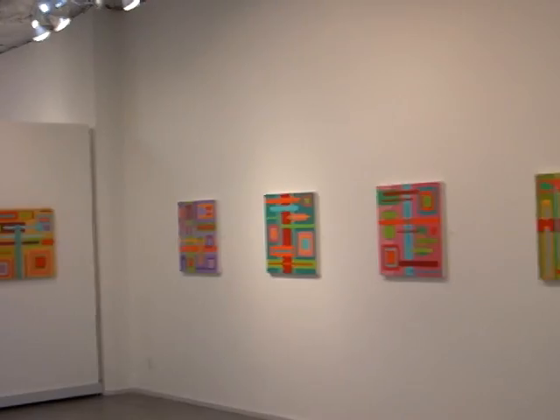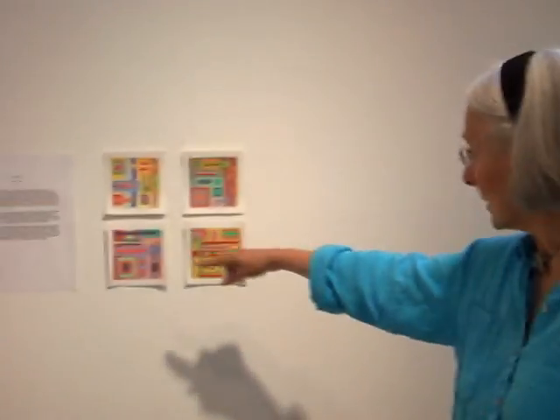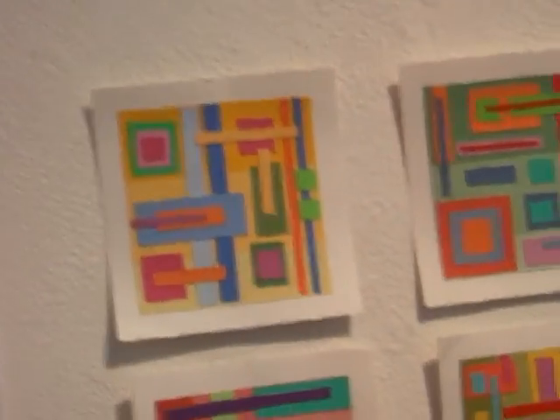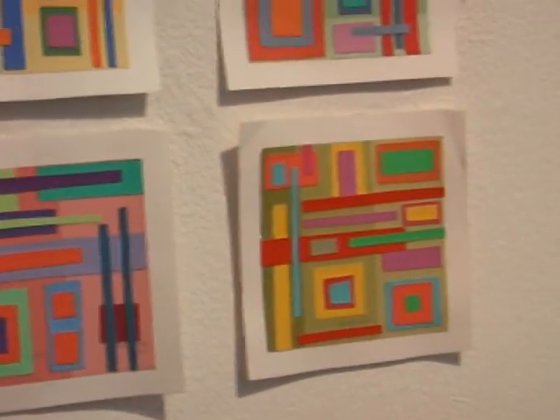I started this body of work by making these very small collages using paint samples from a paint store. That helped secure the composition and the color choices. And after doing maybe about 30 of those, I selected the ones that I thought might work well in a larger format and used those as the starting point for this group of paintings.